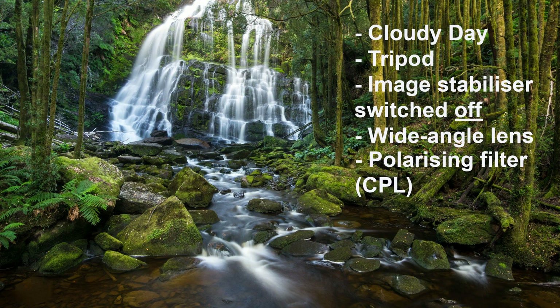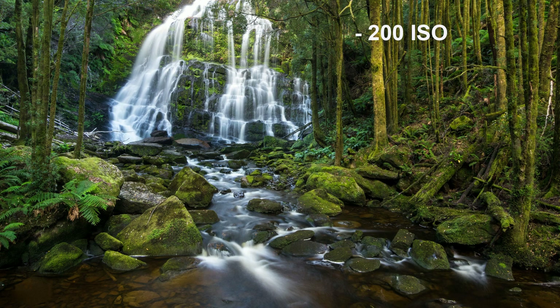Now on to the camera settings. I shot this photo at 200 ISO, which is the ISO setting I like to use for most of my photography. Because I'm using a tripod I can pretty much use any shutter speed I want, so there's really no need to increase the ISO.